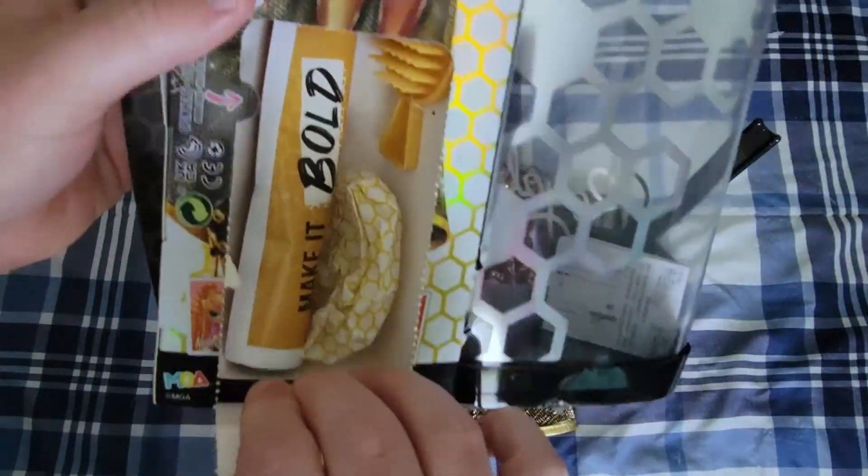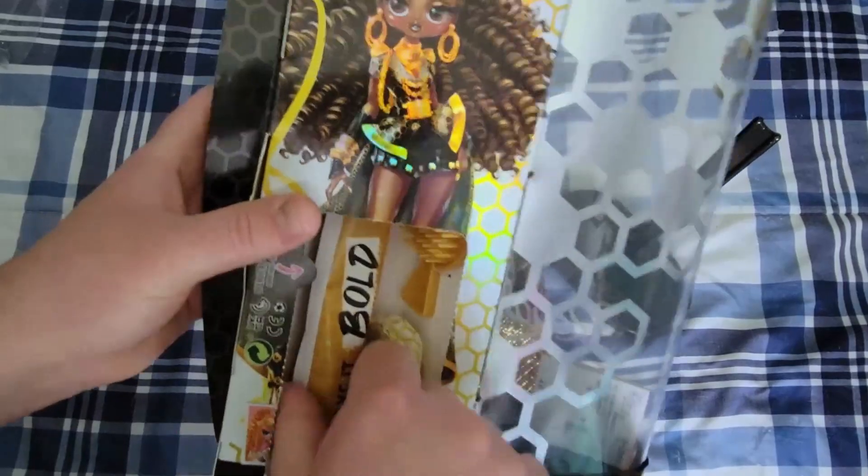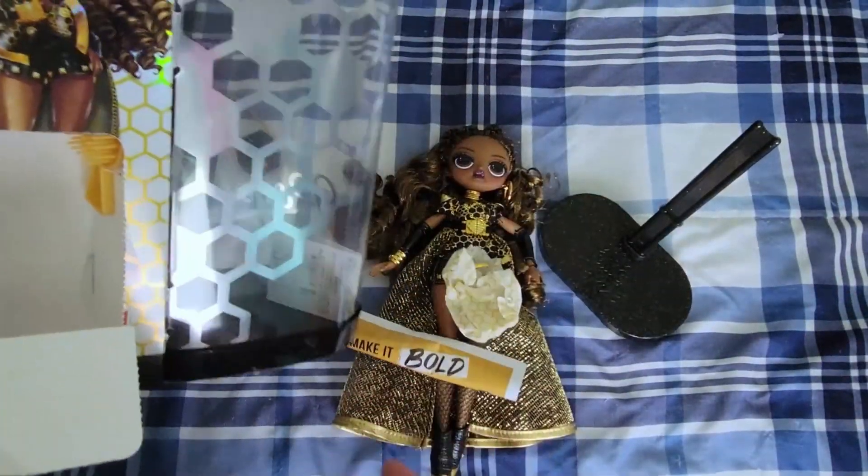So we've got her out of the actual box. Now let's see what's behind this little window. I kind of hate that you have to tear apart this art of her because the LOL OMG Fierce art is so cool. So we have a little poster and a little mystery bag.